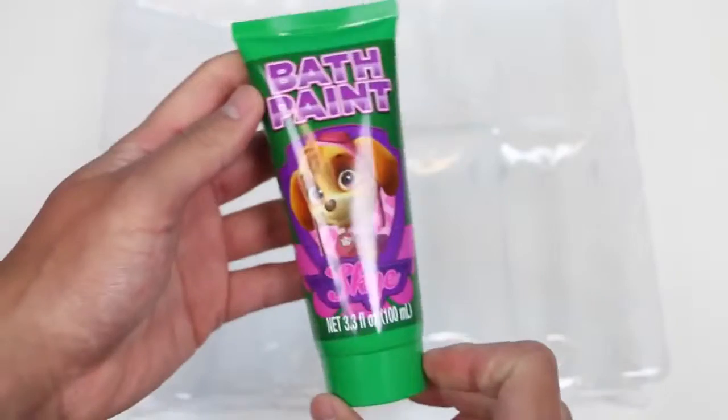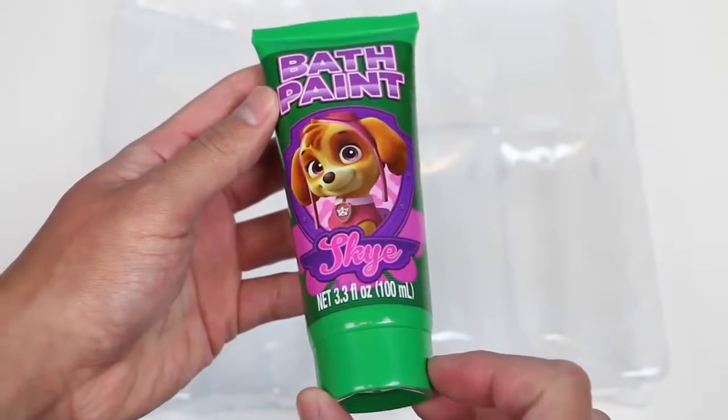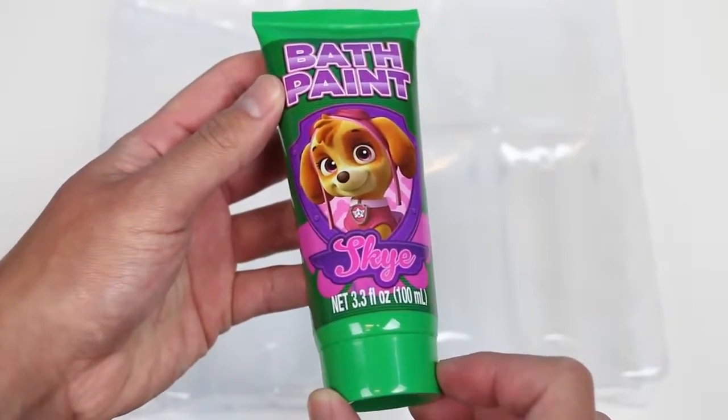And lastly, our green bath paint is Skye. This one's a little off because Skye's main color is pink, but no worries — it's still nice to have you here Skye.